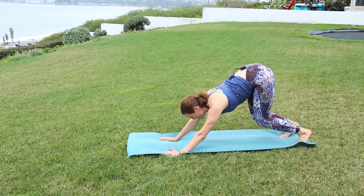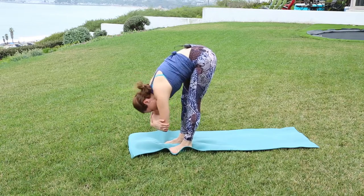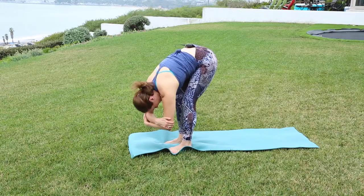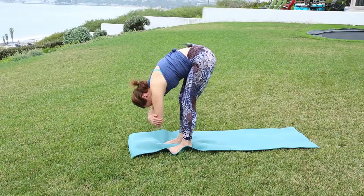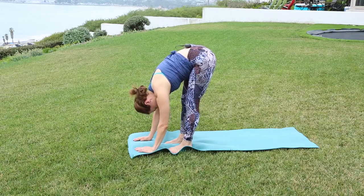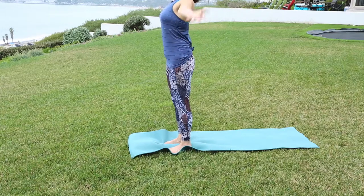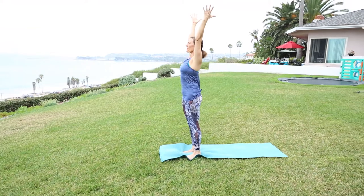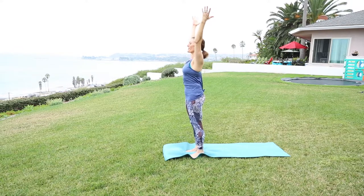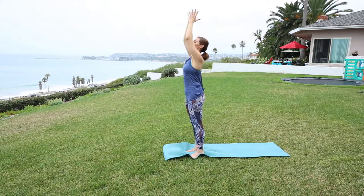Bend both knees, look between the palms. Slowly walk yourself up to the top of the mat to a forward fold. Grab the elbows, let your body sway softly side to side. Feel free to keep the knees bent as much as you like. Head is relaxed and soft. Release the palms to the mat. Slowly roll up one vertebrae at a time, reaching arms overhead. Energize down through the feet, reach up through the fingertips. Shoulders soft. Tadasana — mountain pose. One energizing breath in through the nose, out through the mouth. Hands come to heart center.